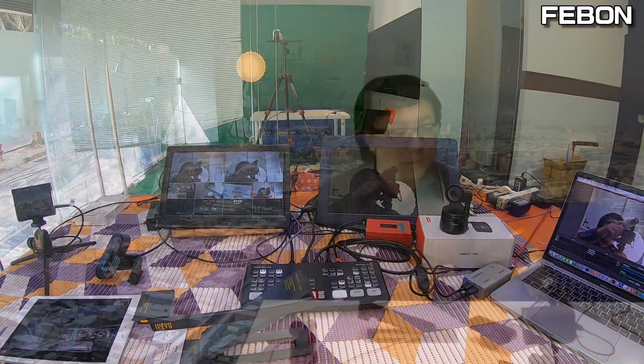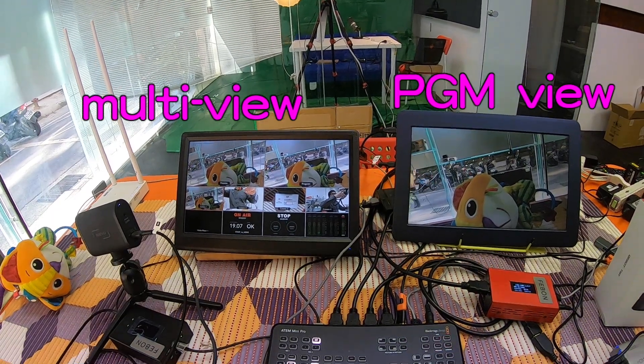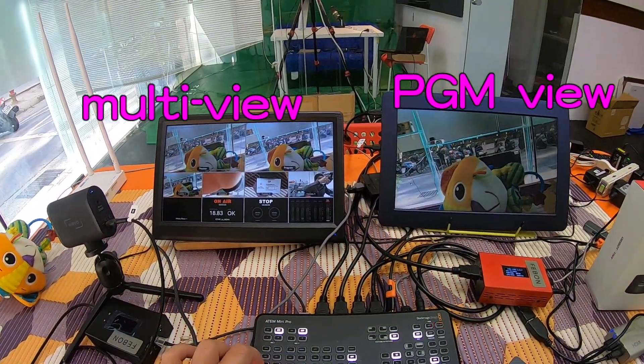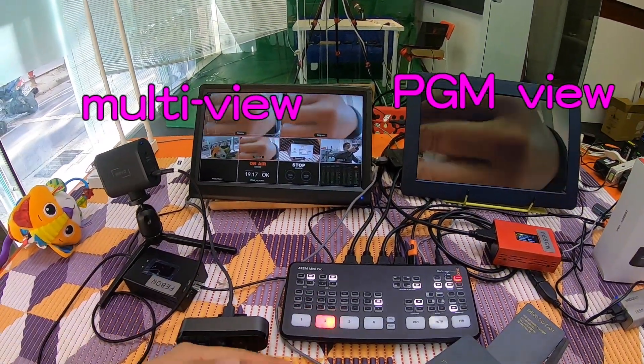Hi everyone. In this video clip I will explain two things: one is how to let the ATEM Mini Pro display multiview, and the second is how to get PGM HDMI output at the same time. I will show you how to do both.